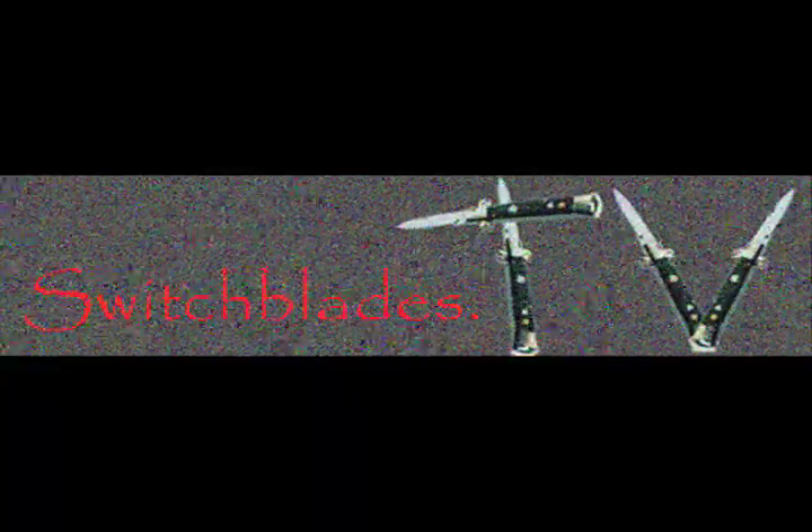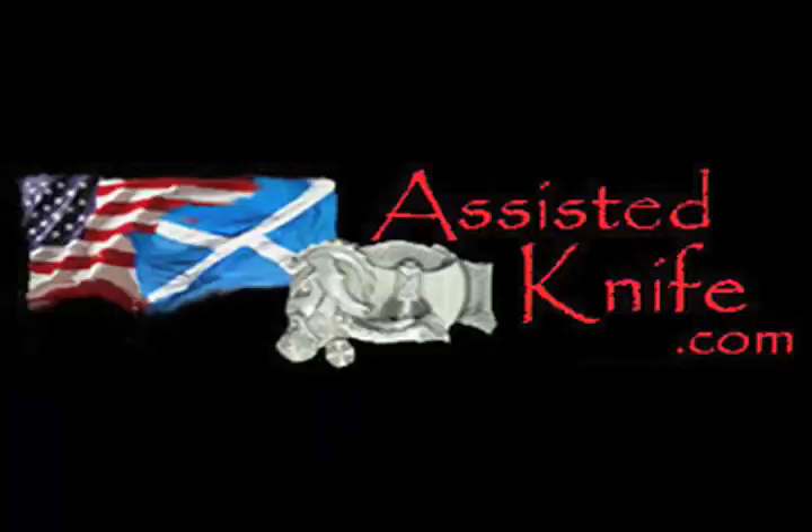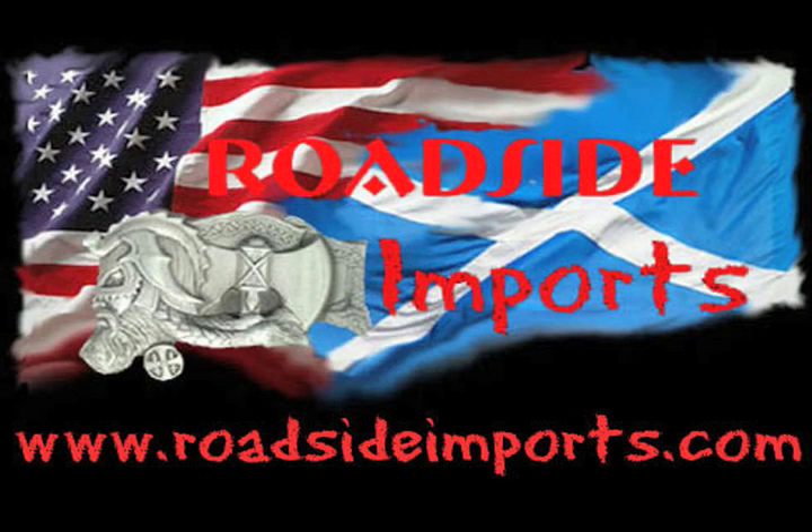SwitchBlades.TV presents. Available at AssistedKnife.com. RoadsideImports.com presents.